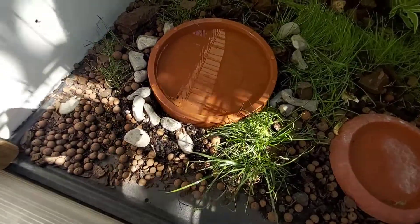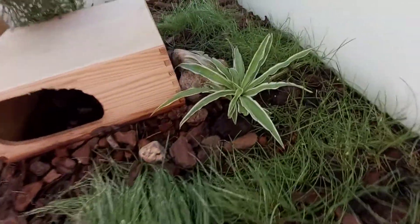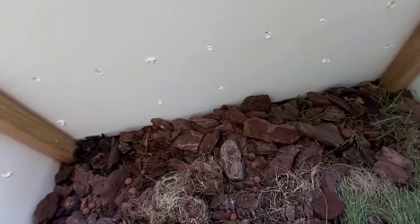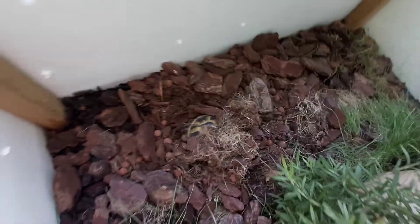Welcome to a new video of Tortoise Garden. This time we are going to fill with substrate this terrarium that you already know — it is a square meter and a Russian tortoise lives here, which is currently sleeping.